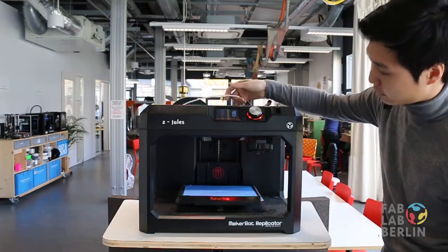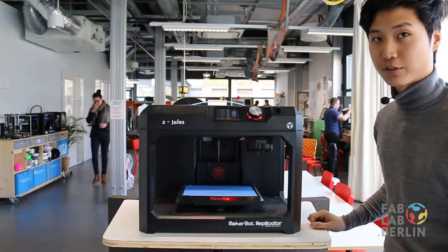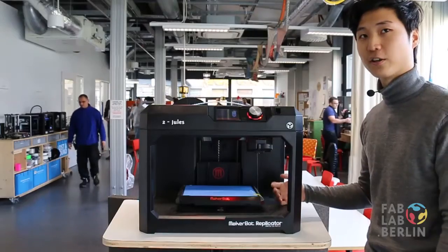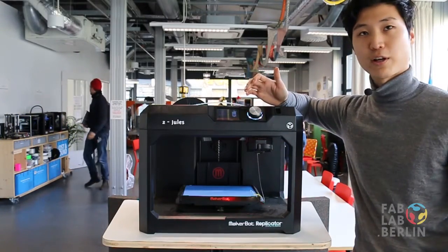You'll feel the filament go through and you'll feel that the extruder is holding onto the filament. Once you feel that it has a grip, just wait for the filament to come through. I usually like to let it run for maybe 30 seconds to a minute, just to clean out the nozzle and change the color as well. And once you're done, just press OK and you're ready for printing.